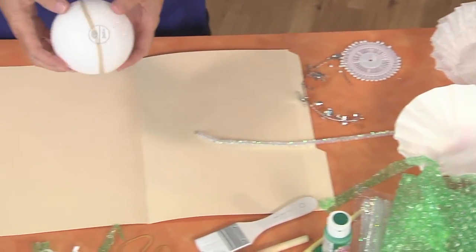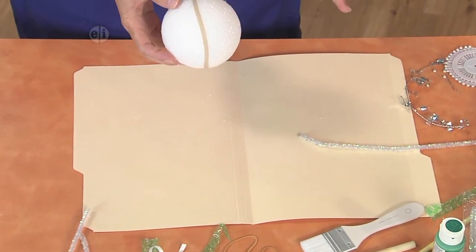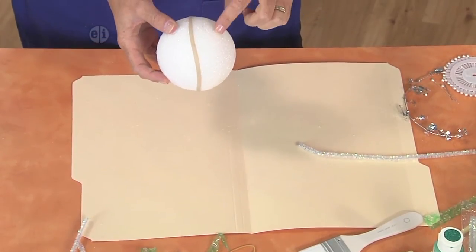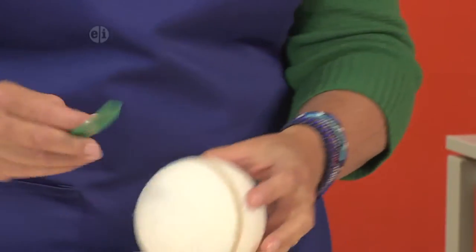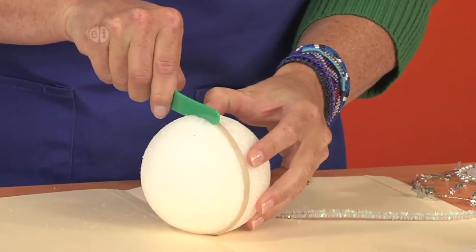We're going to start off by cutting our styrofoam ball in half. If you've never done this, a really fun way to do it is to use a rubber band around the ball and then take your little plastic knife and just use it as a guide.